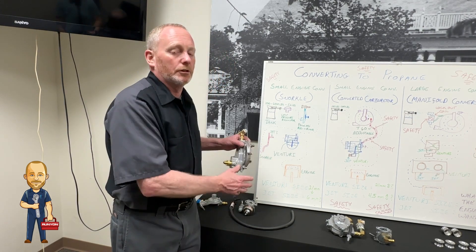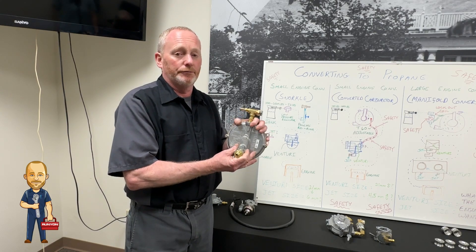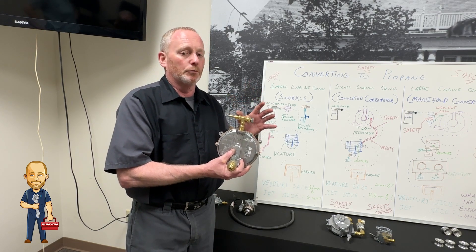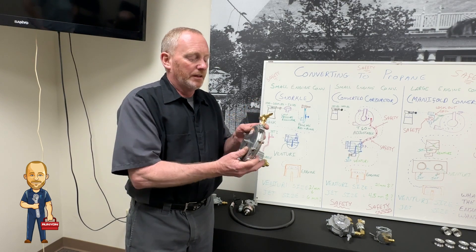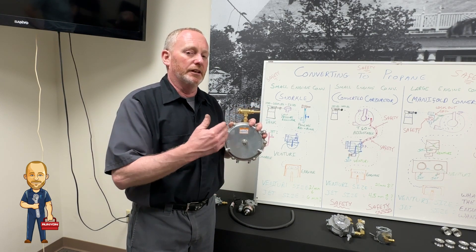After that we'll go into what's called a pancake regulator. This regulator actually controls the flow with a flow valve on top — this is very important to get your engine to run right. You can have them running good at high speed or low speed, but sometimes you can have a problem getting them both. This also has a quick primer on it for easy starts in cold weather.